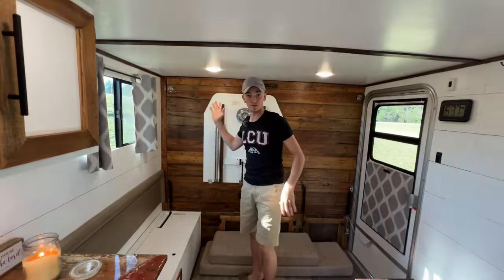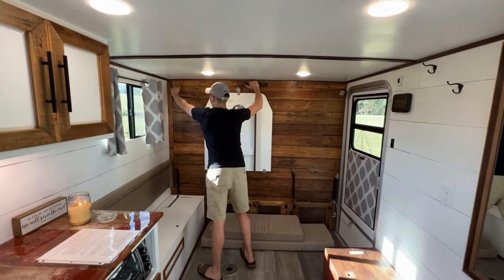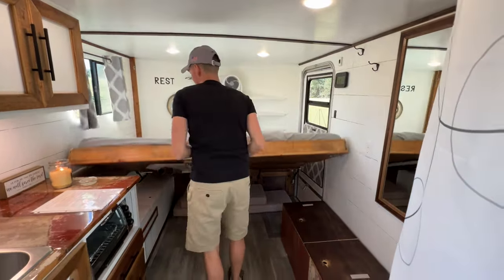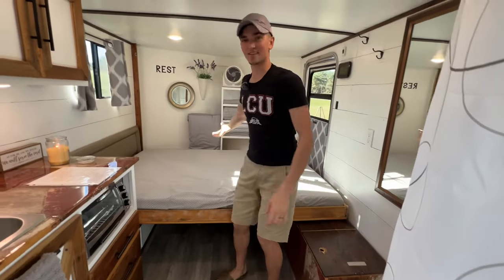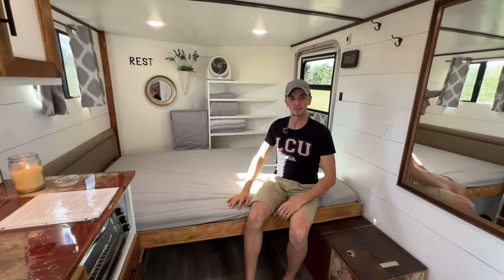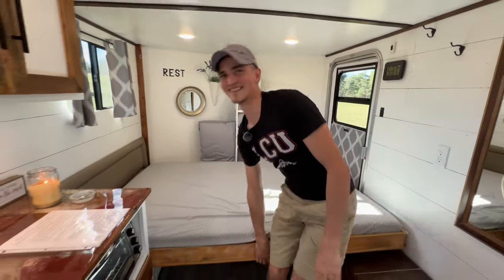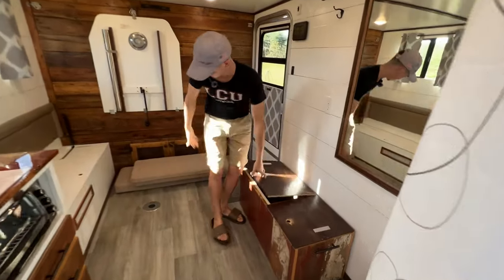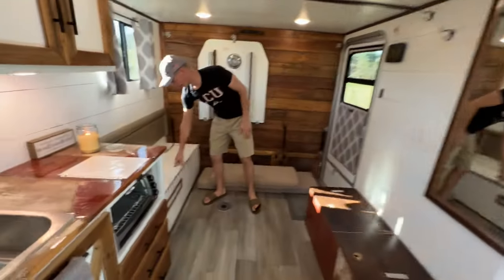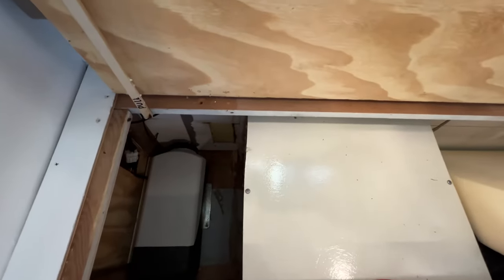The bed folds down and rests right here on these two supports, which double as seats. It's a nice comfortable bed. There's some closet space back there for bedding and clothing, and a fan to keep cool. The air conditioner is also vented to come up back there. The seat moves around to go over to the dinette and also works as bed support and extra storage. Same on this side — extra storage, plus the window air conditioner and diesel heater are mounted in there.